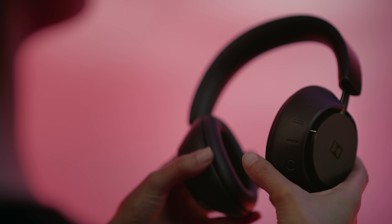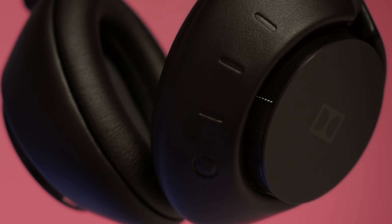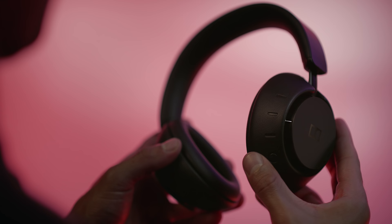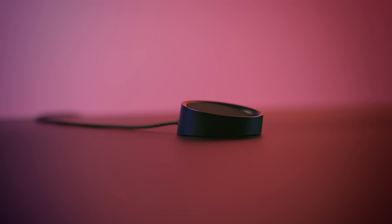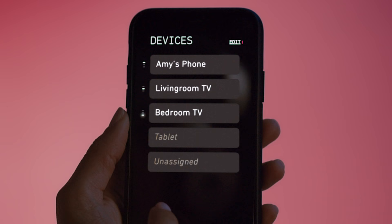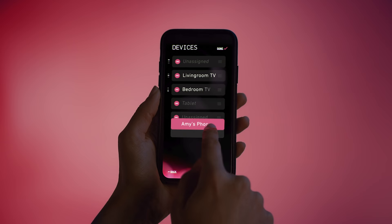From there, pressing any source button will reconnect to that device. A steady light indicates which device is active. To disconnect from any active Bluetooth device and enter sleep mode, press the power button, or simply place it on its power base. You can also download the Dolby Dimension app to assign or delete up to eight Bluetooth source devices.